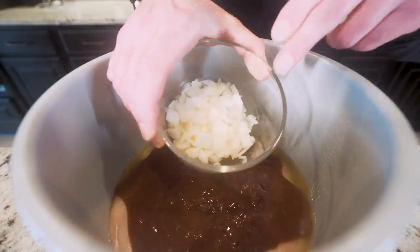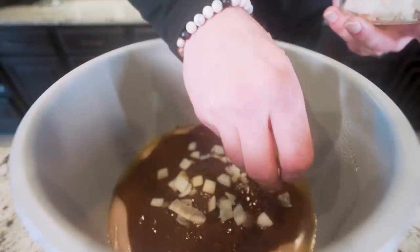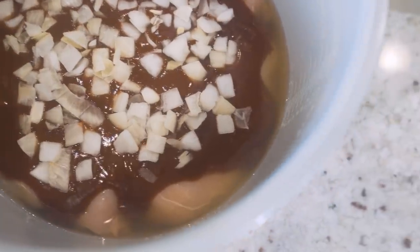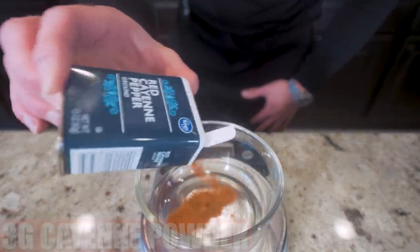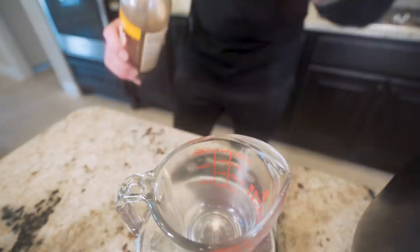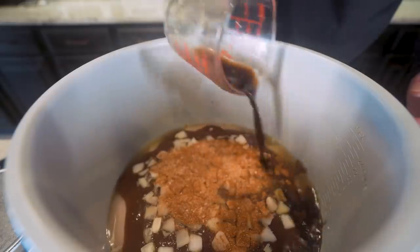On top of our barbecue sauce, I'm going to add in 56 grams of white onions. These are going to cook down in there, add a ton of flavor, and really help bring this whole dish together. You can skip this step if you don't like onions, but by the time it cooks down you literally won't even notice they were ever there. Then we make a seasoning blend: three grams of red cayenne pepper, three grams of paprika, three grams of garlic powder, and three grams of salt — sprinkled right on top of the onions. And the final ingredient is 30 grams of Worcestershire sauce, dumped right in.